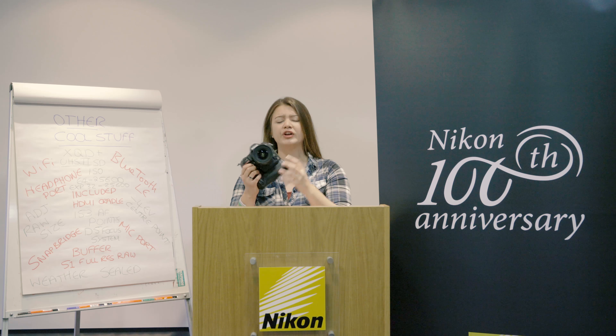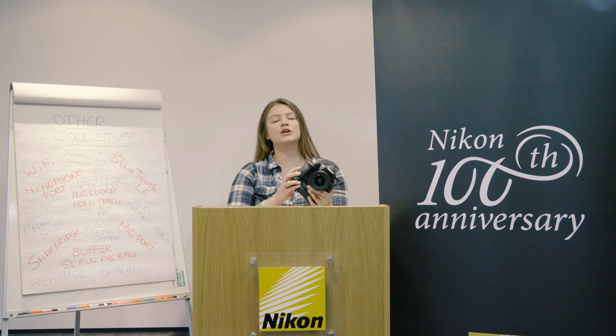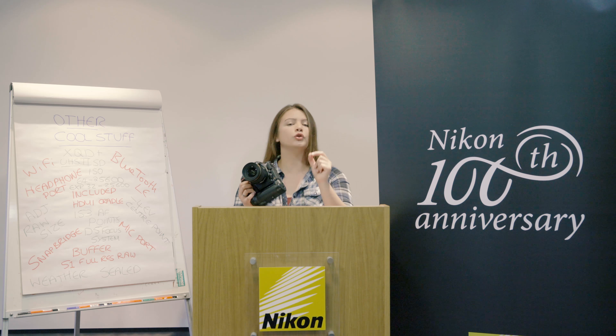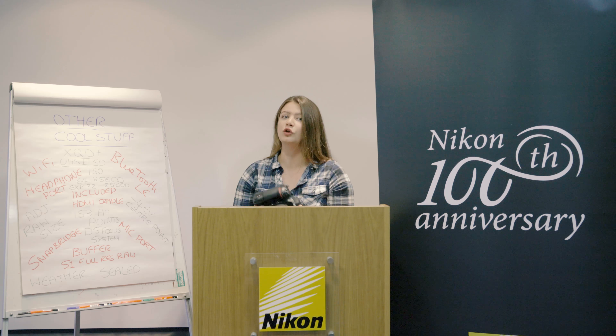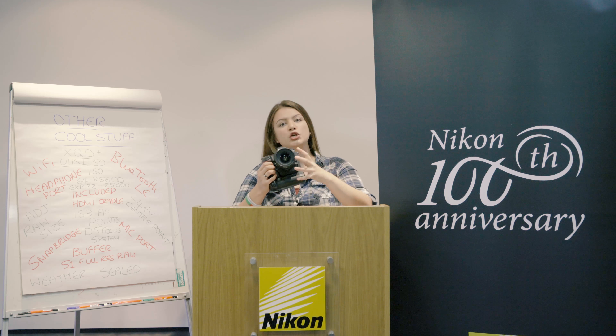Everyone will have access to the full specification list of the D850, so here are a few more that I think are really important. It's got an XQD slot and an SD slot, and that SD card slot is UHS-II compatible, which is great. It's got Wi-Fi, low-energy Bluetooth, and it's compatible with the Snapbridge app so you can share pictures easily — though you can't share full-resolution RAWs through Snapbridge. The camera can also be set to shoot in square ratio for Instagram. It's got a headphone port and a mic port, which makes the 4K video even more effective for professional shooting.